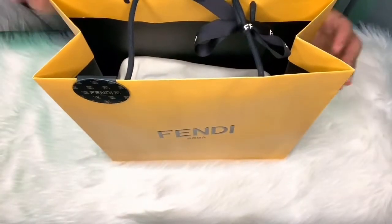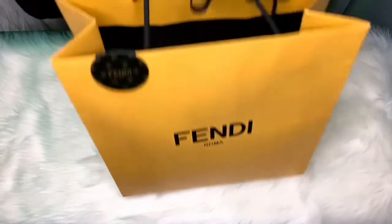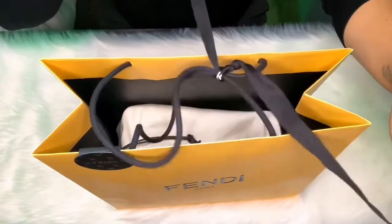Today we'll be unboxing this beautiful piece from Fendi. And I'm very excited to open this for you, so let's go start and unbox! Alright guys, so let's start unboxing.